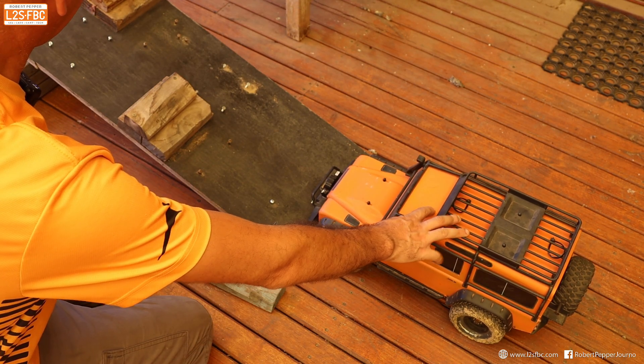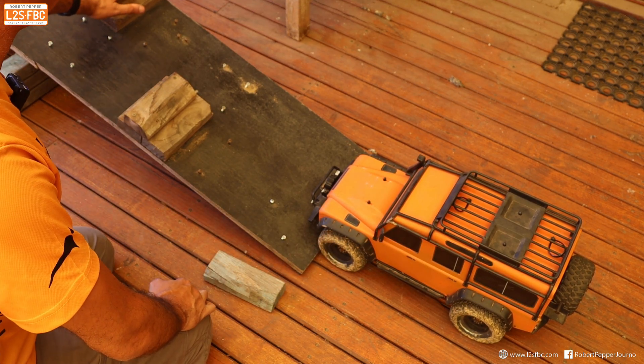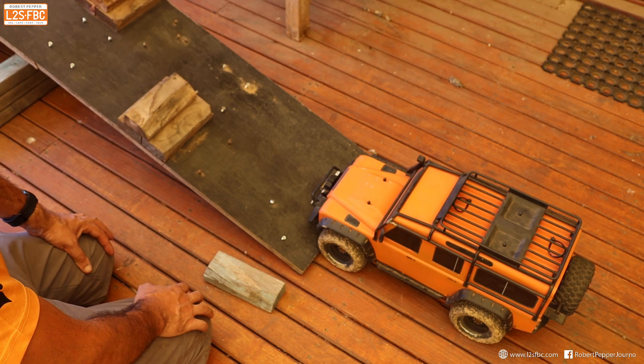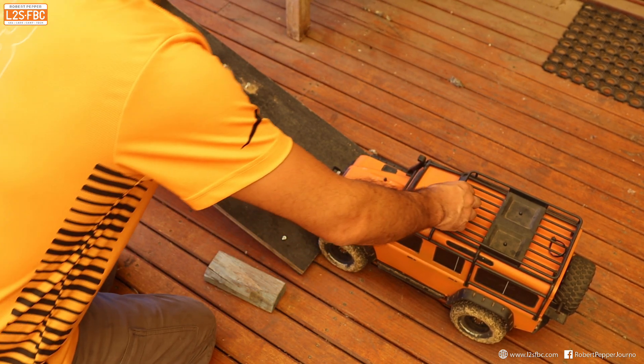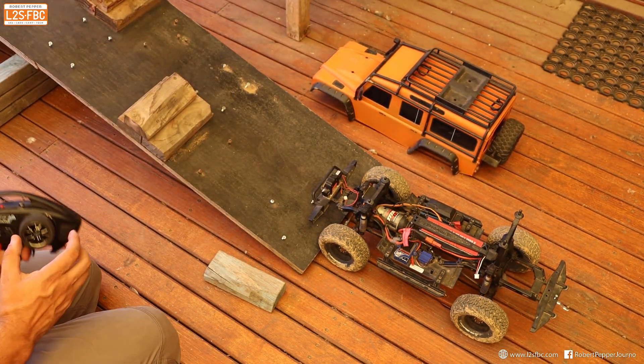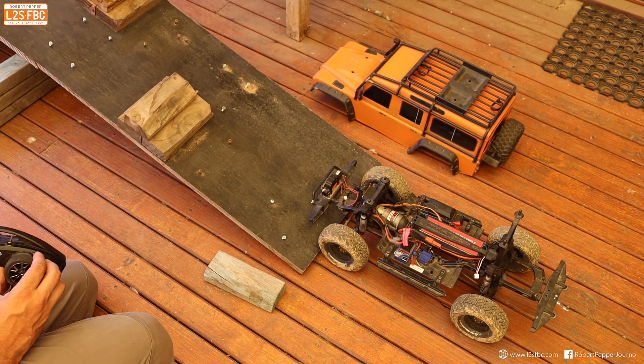So here we've got my TRX4 and we're going to climb it and get it cross-axled across these two obstacles, which is pretty representative of a four-wheel drive situation. I'm going to take the body off so that you can more easily see what's going on, and let's get into it.